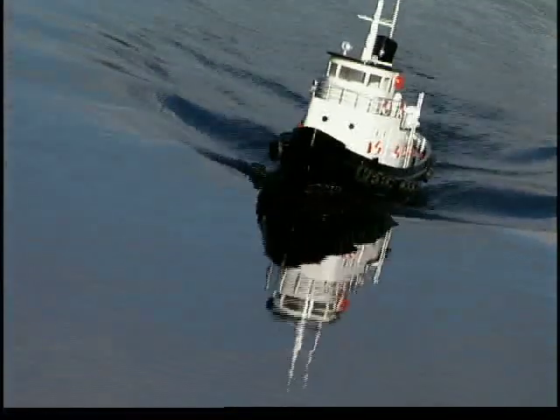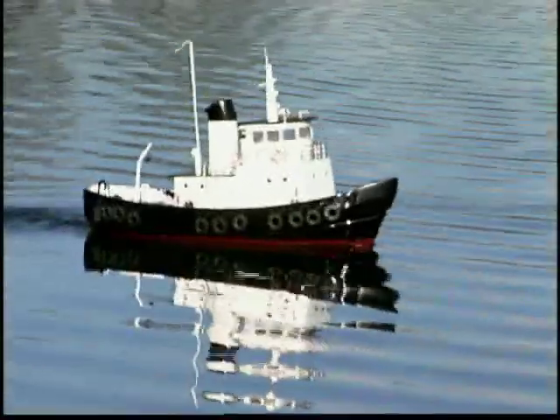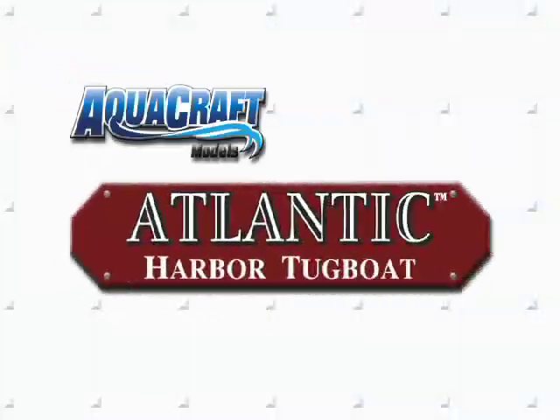So for the cost of most tugboat kits, you can have a fully detailed ready-to-run tugboat that looks just as authentic without the work. The Atlantic Harbor tugboat will turn heads when it's on the water, just as it will on display.